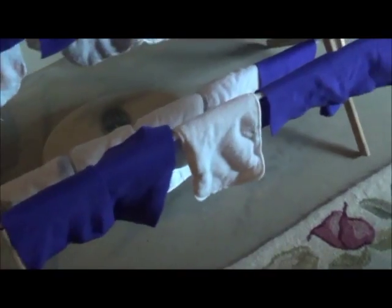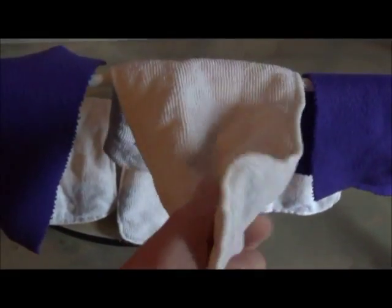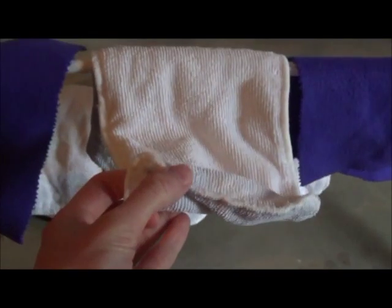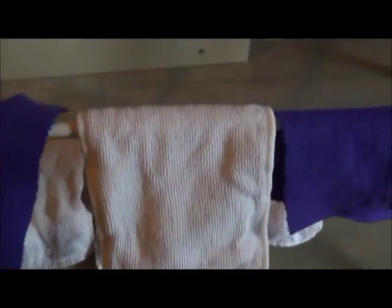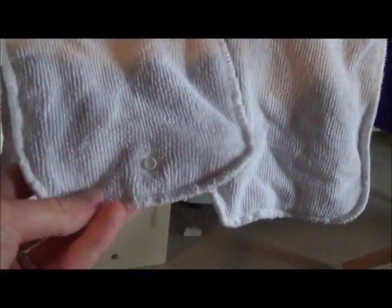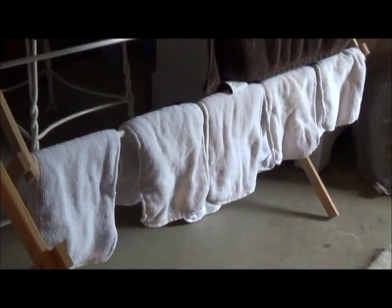I took my diapers out of the dryer — my liners — and hung them up because they weren't all the way dry. I like to air dry them completely. They are much softer and fluffier. I'm already very happy with this method of stripping diapers and they smell better — they don't stink. Before, the liners were very thin and seemed like they just had a bunch of gunk built up on them. Now they're nice and thick. I hope this video was helpful and we'll see if they really stink the next time I put them on my baby. Thanks for watching.